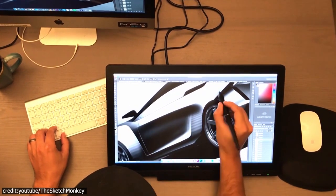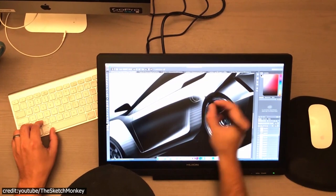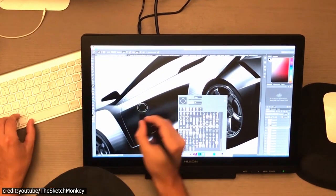Tablets are complicated devices to use. They're not like a phone where one app will work in all conditions. Instead, if you want an easy experience with your tablet, then look for how much processing power is inside of it.